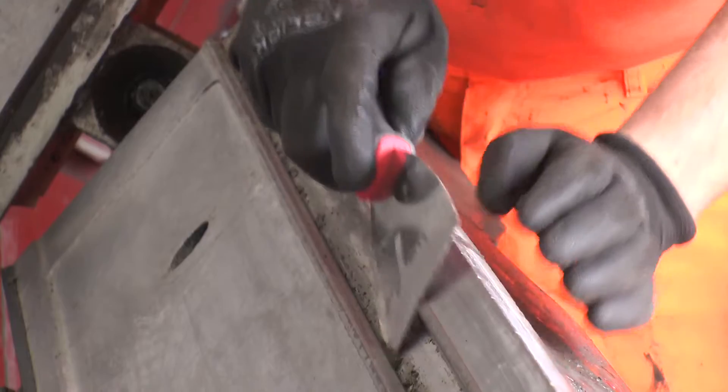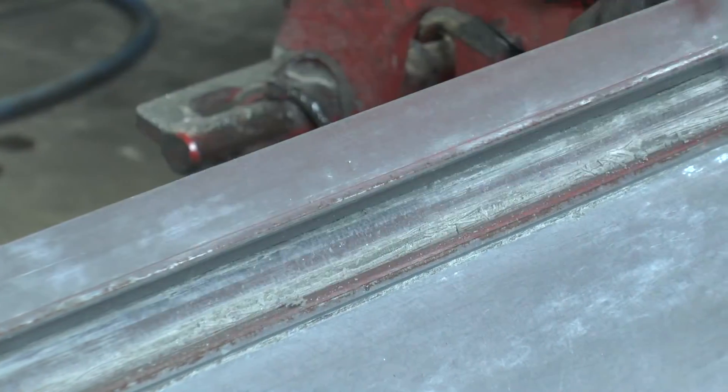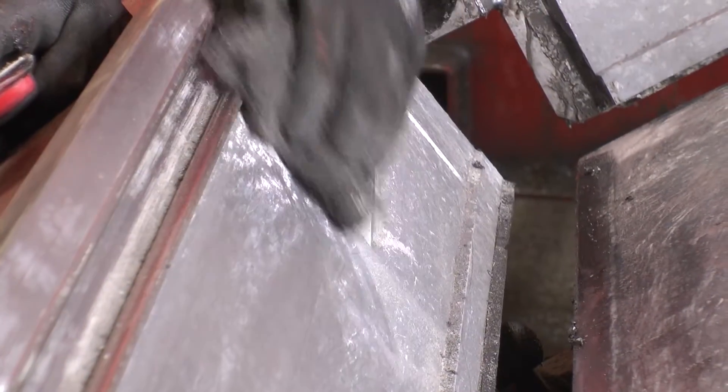Particular attention must be paid to the gasket mould groove. Keeping the mould sides open prevents any dirt or excess concrete from collecting in the mould.